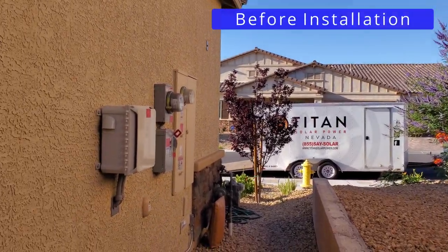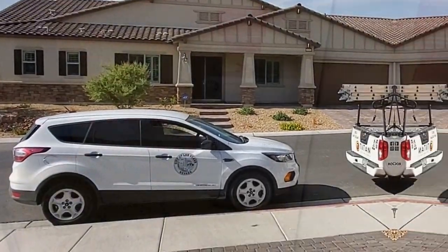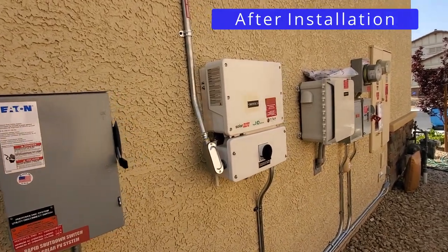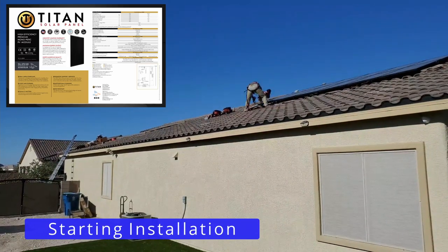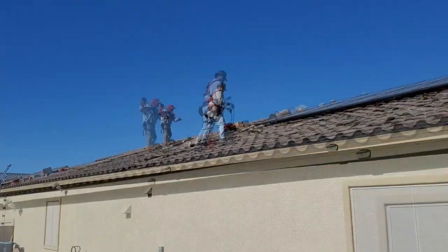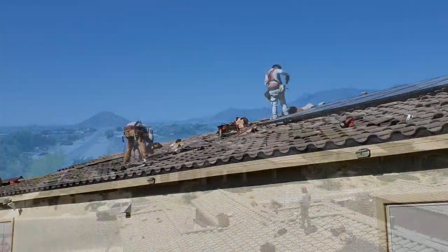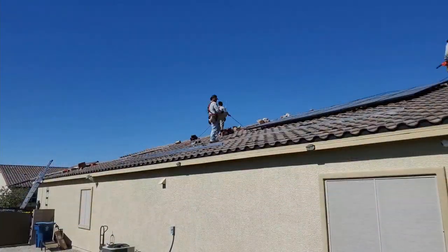Now it's time for the installation. Just a heads up — this install took one day to complete, however there will be a few city inspections to make sure things are up to code before the new panels are switched on. While I show you the installation process, I'm going to talk about the panels in detail as well as the company we used. Part two will discuss the power output and the pros and cons of going solar, including whether it will actually save you money.